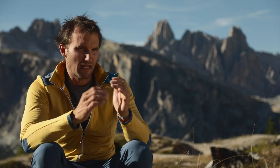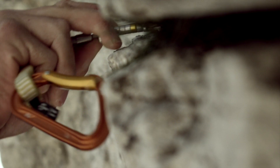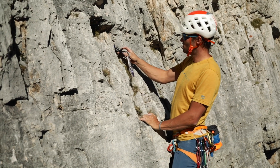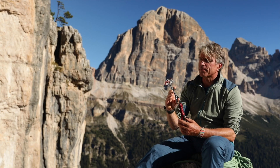The friend works on the principle that it converts the energy of a fall into spreading outward pressure. The movable cam segments spread further apart inside the crack and generate pressure. The pressure generated is around twice that of the pulling force on the friend caused by the fall. This outward pressure is what holds the friend in place in a parallel-sided crack and so protects a fall.